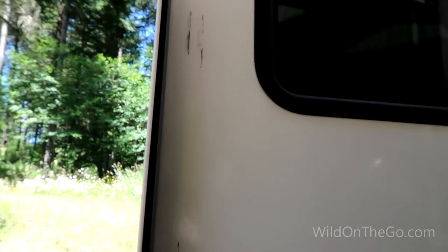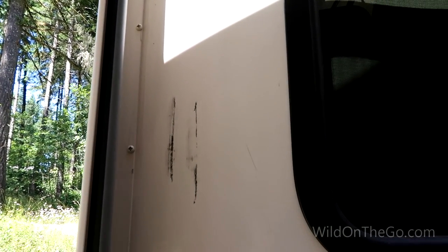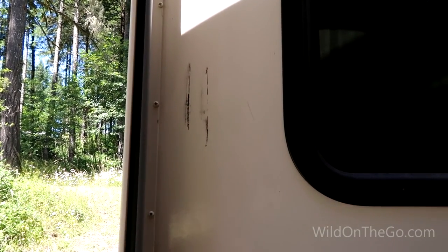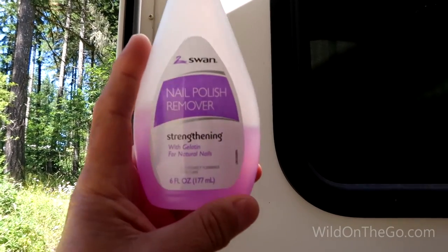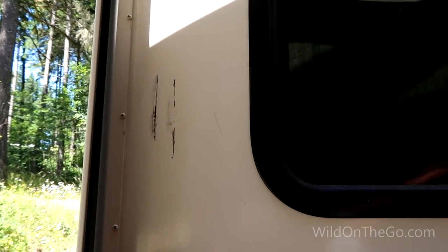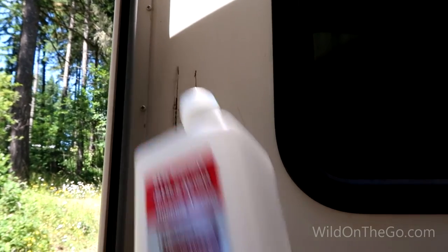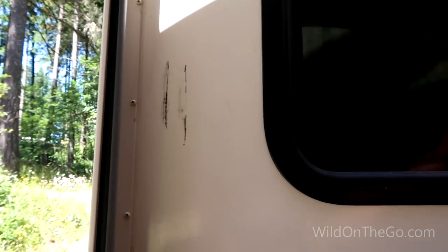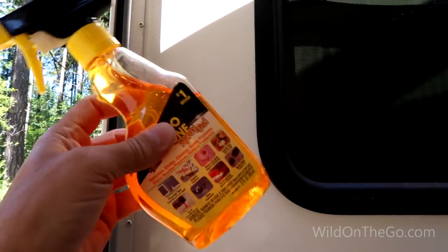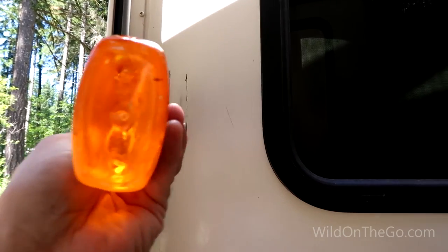Every once in a while I get these black marks on the slides from the slide seals. I've tried various things on hand around the house, such as acetone — otherwise known as nail polish remover — I didn't like that. I've tried alcohol to no avail. I've tried Goo Gone, which actually worked pretty decent with a little bit of rubbing, but I don't really care for the smell of it.